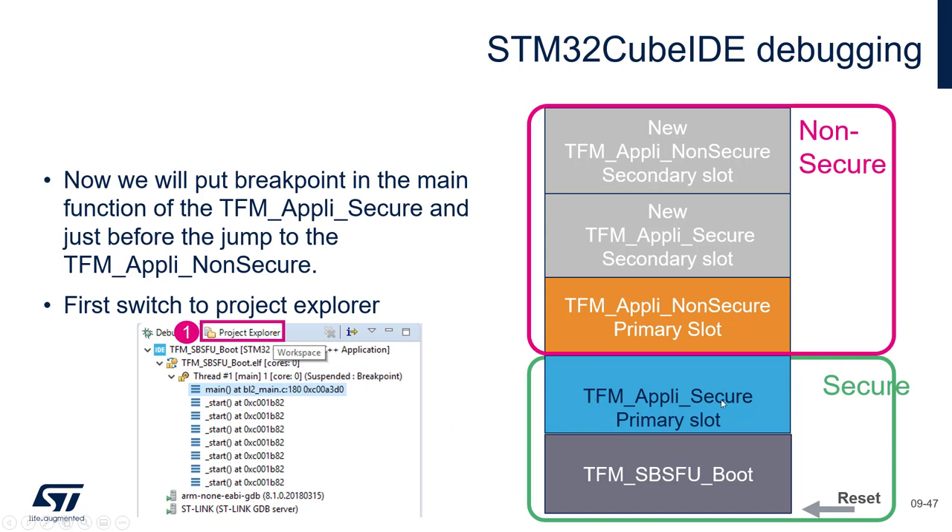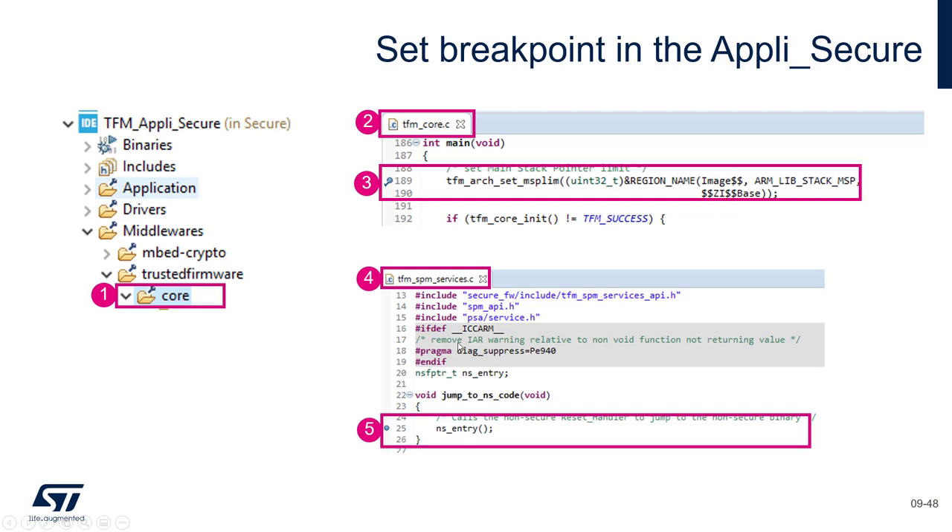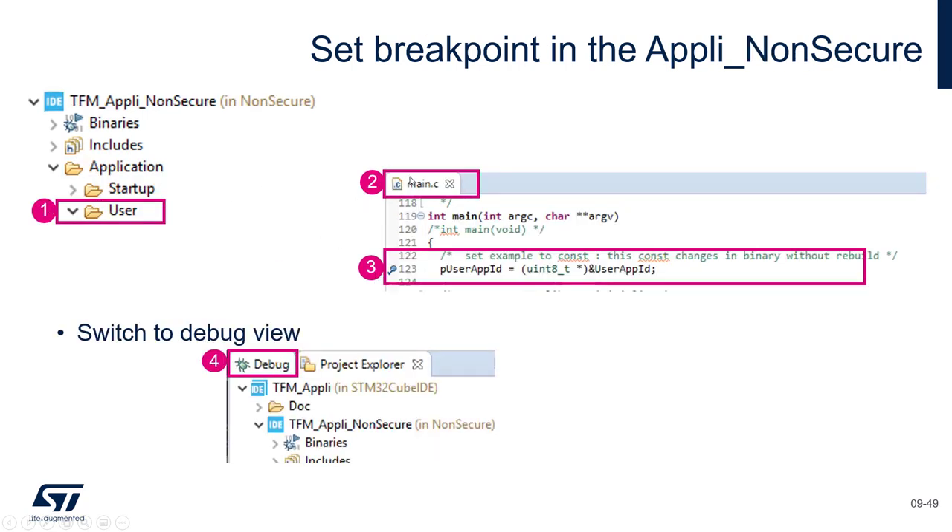Now I propose we set some breakpoints before continuing. We will jump to the project explorer and put a breakpoint at the beginning of the main of TFM Appli Secure, just to see this jump. Then a breakpoint just before jumping to the non-secure application. In TFM Appli Secure, in the middleware, TFM Core, we find the main at line 189. In TFM SPM Services we have the non-secure entry — that's where we jump from the secure to the non-secure application.